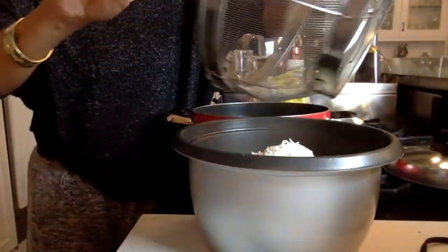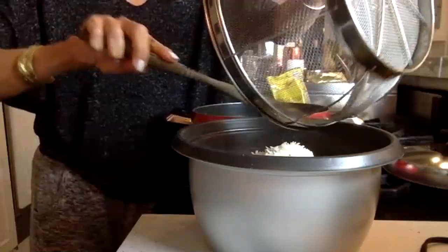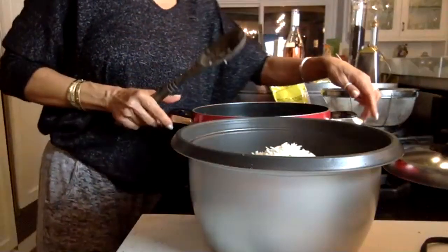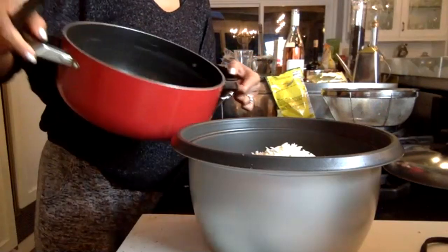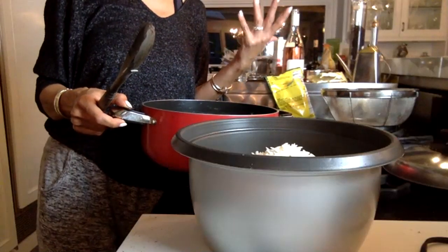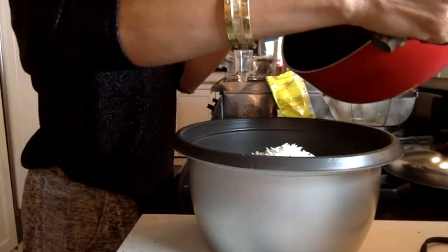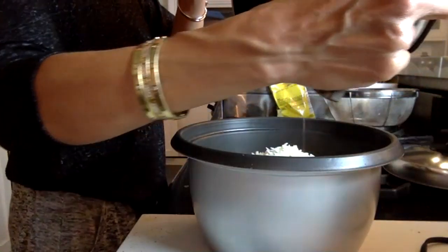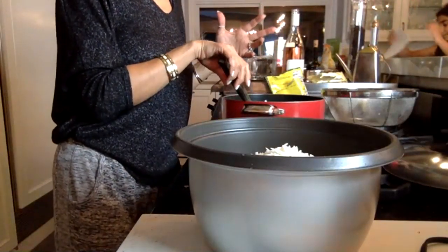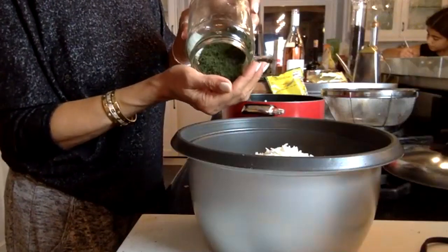I always prefer rice to pasta because it's not processed and it's somewhat healthier. Just like when you're making pasta and you add a little bit of pasta liquid to your sauce, that's what I'm going to do here — add a little bit of the water from when I boiled the rice, maybe two tablespoons.